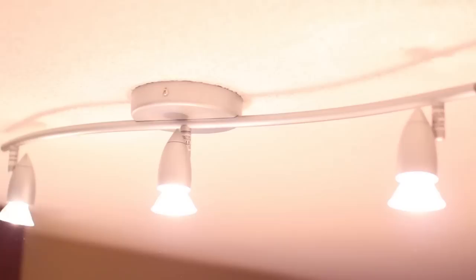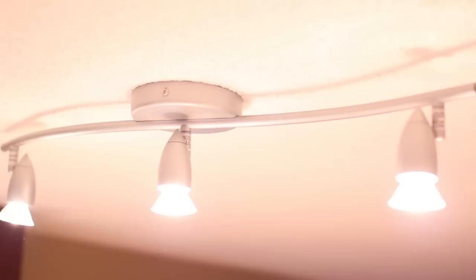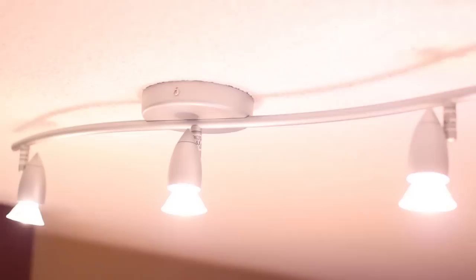Number 10: if you're dusting a ceiling fan or light fixtures, pick yourself up one of these bendable dusters. They are so helpful and handy and they let you do your dusting in a quick and easy way. You will love them. And did I mention that they are washing machine safe?